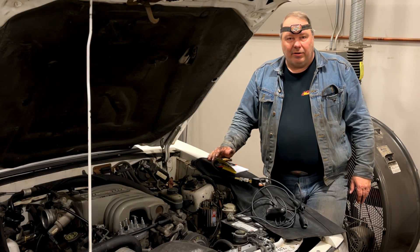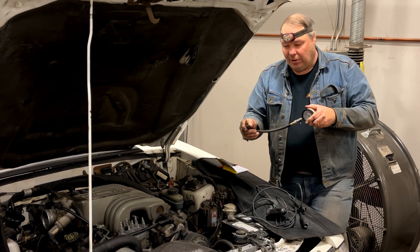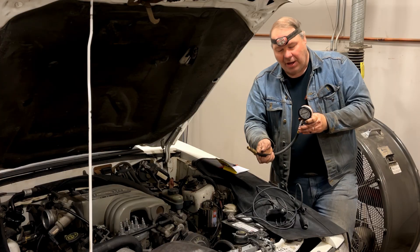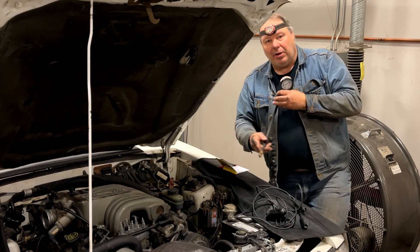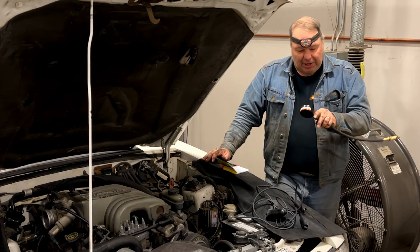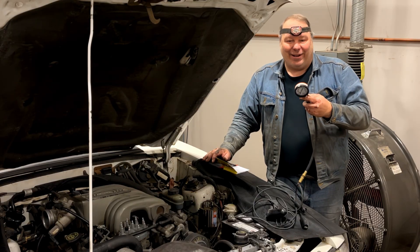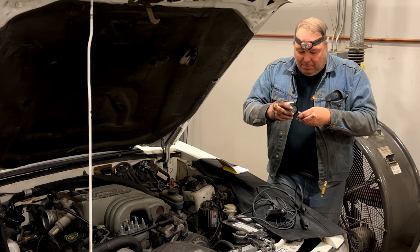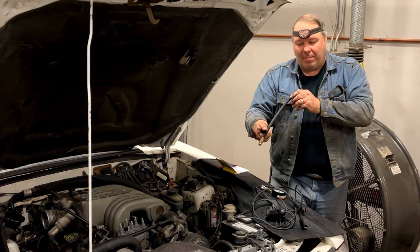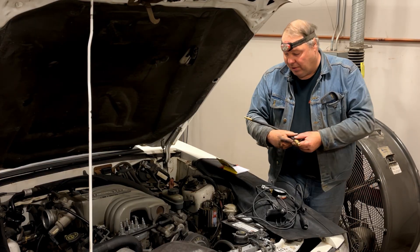So now we've got the plugs out and we're going to go ahead and do a compression test on the car. The key thing you're going to need is a compression tester — it's a tool that threads into a spark plug hole, has a gauge, and has a release button. You install it in the spark plug hole, crank the car over a few times, and read on the gauge how much compression it makes in PSI. Most of these will have a quick disconnect for the gauge, so all you've got to worry about threading in is the hose with the threaded end, which makes life a lot easier.